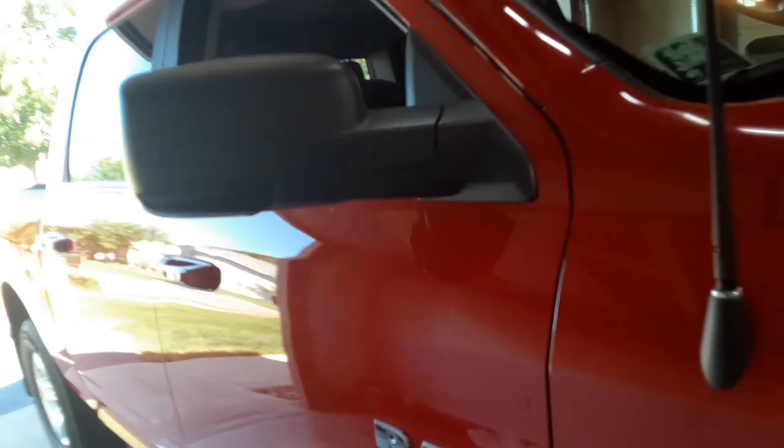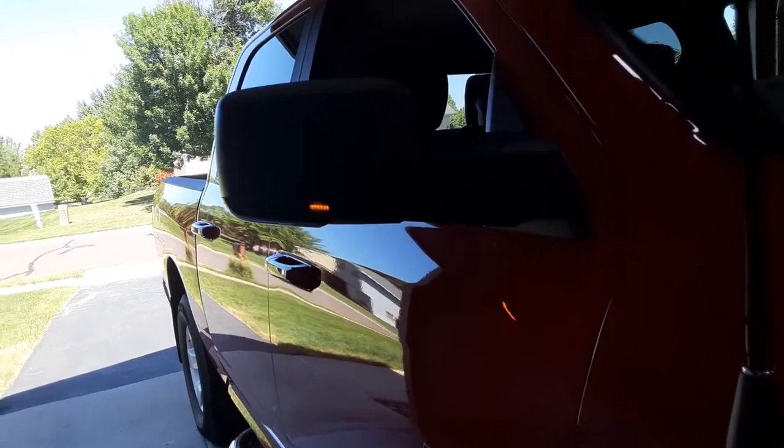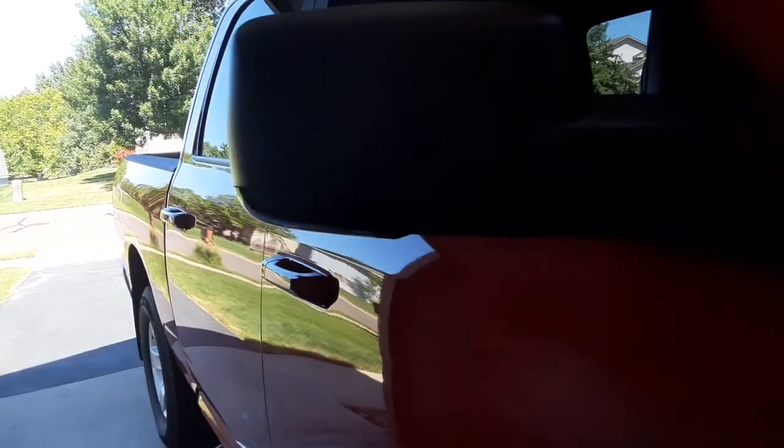I will take a video tonight when it gets dark to show you what it's like at night. All right, thanks for following along.